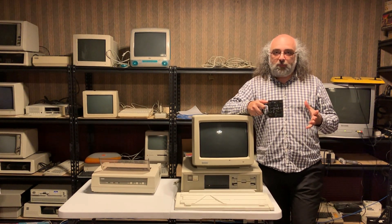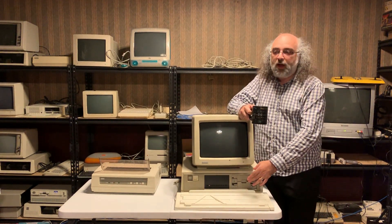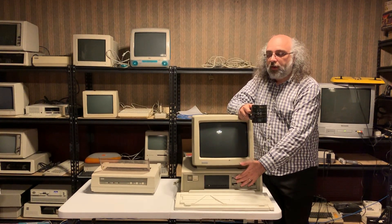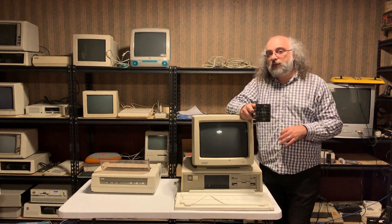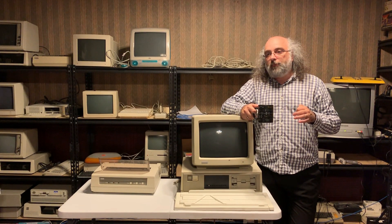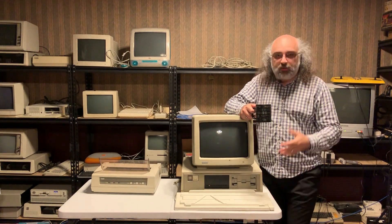That being said, the machine is pretty powerful. By default it comes with two floppy drives. I have a newer version here, the Rainbow 100B, that actually has a hard drive and can boot from the hard drive — similar to how IBM released the IBM PC XT, which had a hard drive you could boot from.